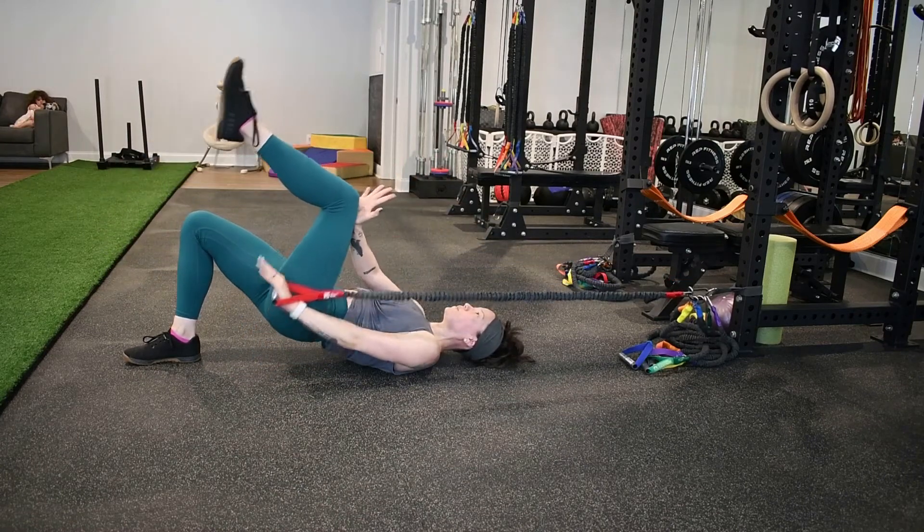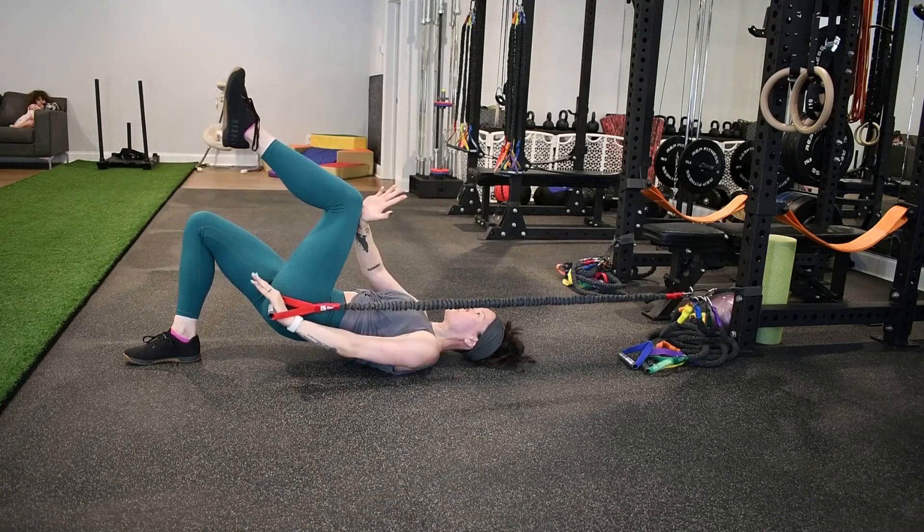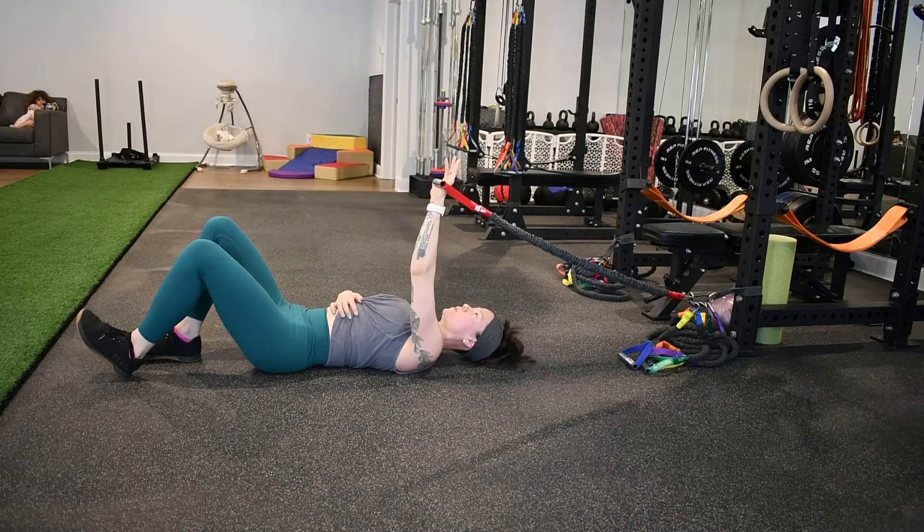The third is to add the knee press. The opposite hand is going to press into that lifted knee. You're thinking drive that knee back and then also press as hard as you can.